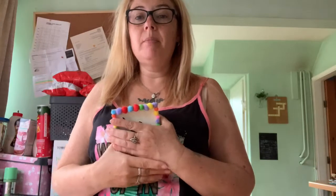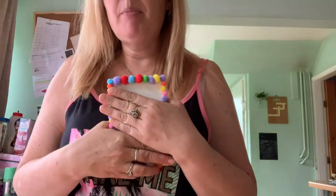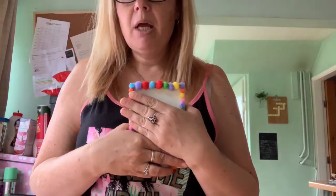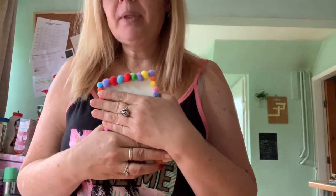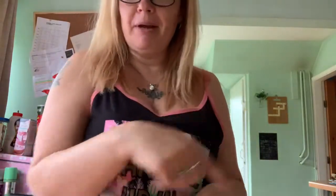If you want, you can also do a design with pom-poms all around it. You can get a pack of mini pom-poms or larger pom-poms from Poundland as well. I've done a design like this and I'll show you that just now.